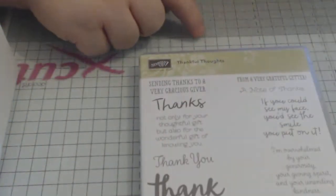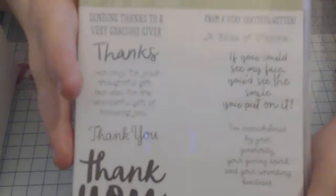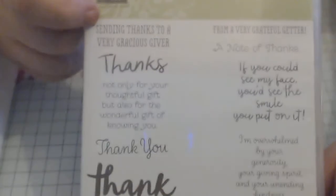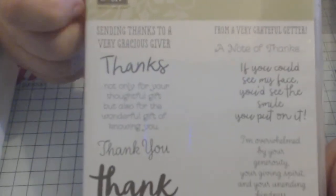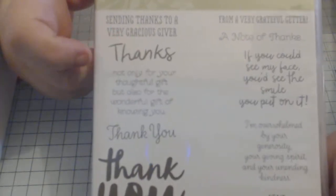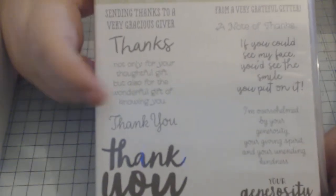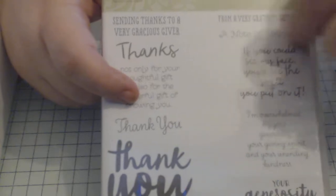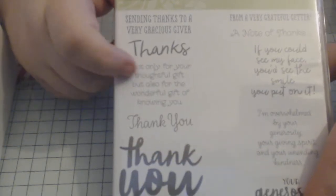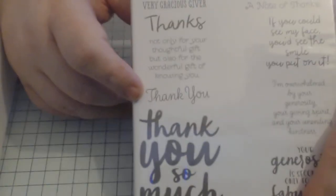This one is Thankful Thoughts, and there are just a lot of thank you messages on here. You've got 'sending thanks to a very gracious giver' — so if someone's bought you a nice gift, send them a little thank you. There's 'thanks' in a plain quite childlike script, 'not only for your thoughtful gift but also for the wonderful gift of knowing you' — I absolutely love that. And that pairs up with 'a note of thanks' because you've got three wee dots at the end of one and the start of the other, so you put one on the outside and one on the inside.